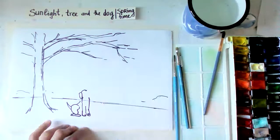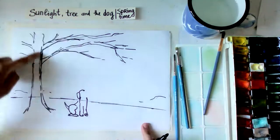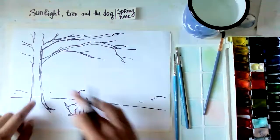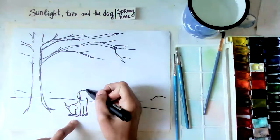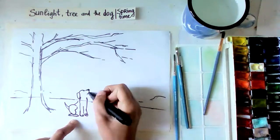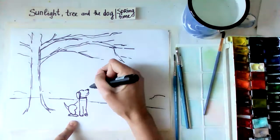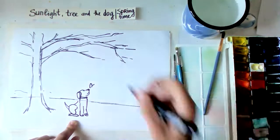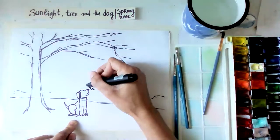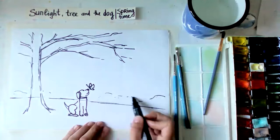What did you draw on the side of the picture? Here is my tree - now it's without the leaves, the leaves I'm going to add later with the paint, and here I'm sketching the dog. The dog is kind of sitting, looking maybe up, maybe with a bigger ear. And I thought for the springy feeling we can give the dog a butterfly, maybe sitting on the nose, like this.